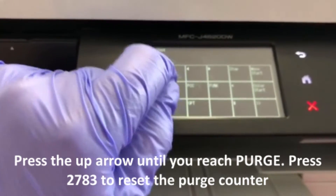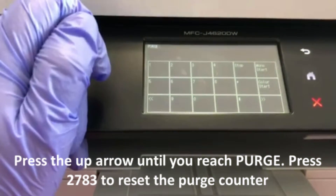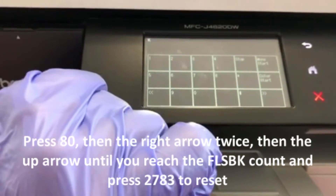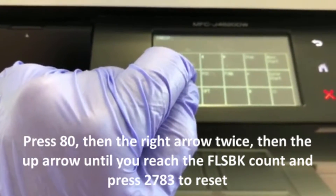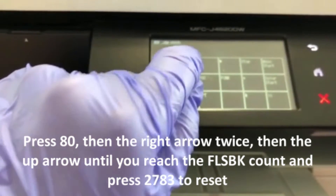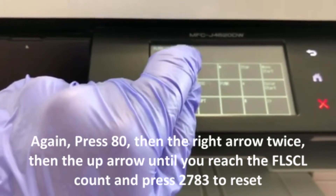Now to reset the flushing counters, you'll need to reset black and color. Press 80 again, then the right arrow twice, then the up arrow until you reach 'FLS BK' count. It'll show FLS BK and a bunch of numbers — press 2783 to reset that. That's your black counter for your flushing box.